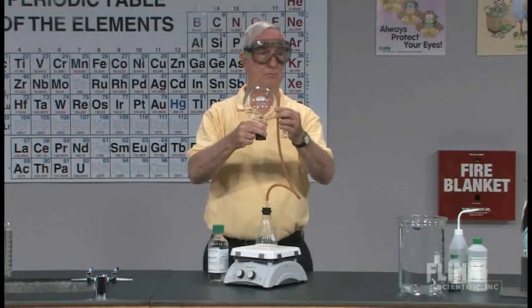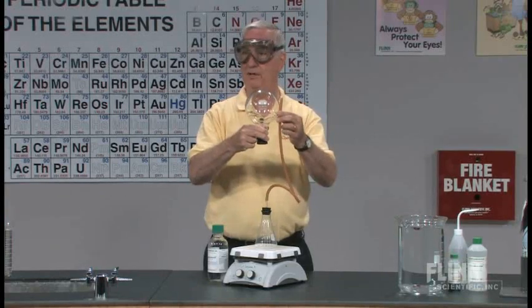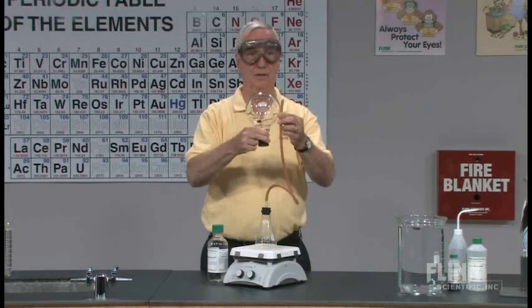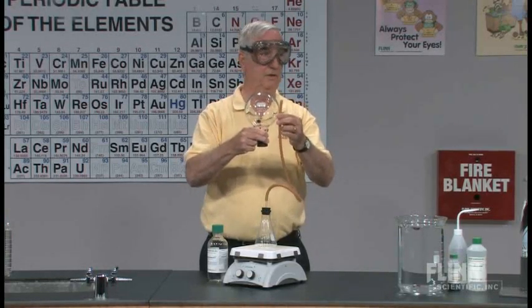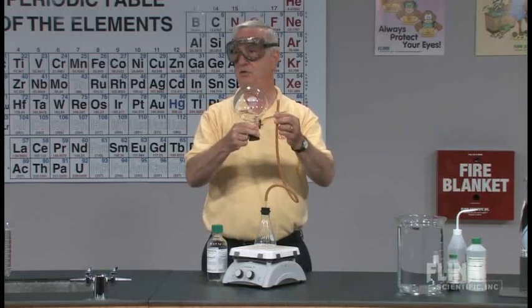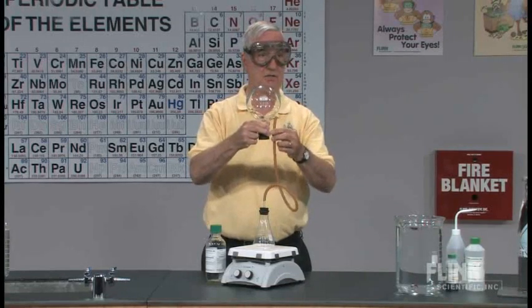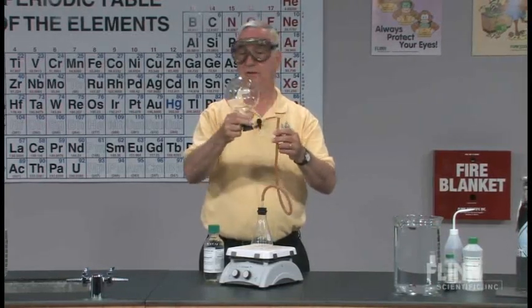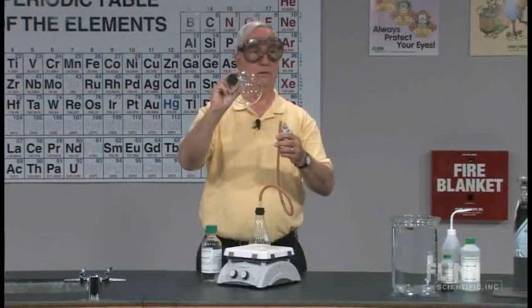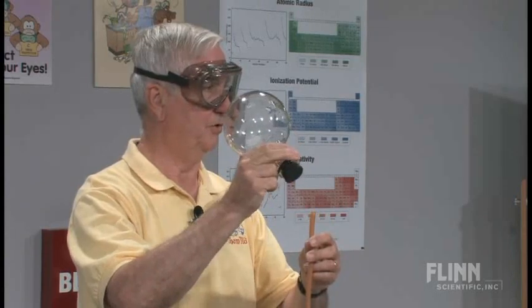The problem is we never know when the ammonia flask is filled. So the rule here is to overdo it — collect more gas than you really think you might need, because you want to be certain that the flask is filled. Once you feel it's filled, make sure you have a solid stopper ready to stopper your flask to contain the gas.